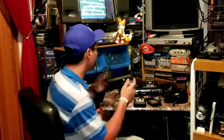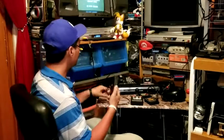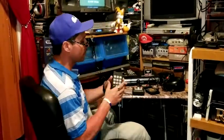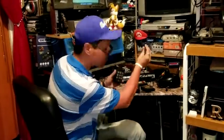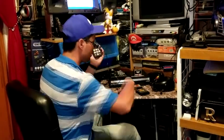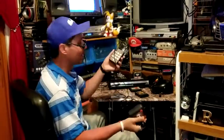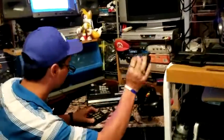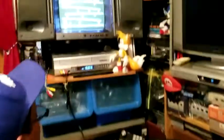What you do is connect this portion into the port where you'll be playing, and then you connect either an Atari or Sega Genesis controller into it. Now you have an Atari controller with the keypad. Let's go ahead and see if there's any difference.